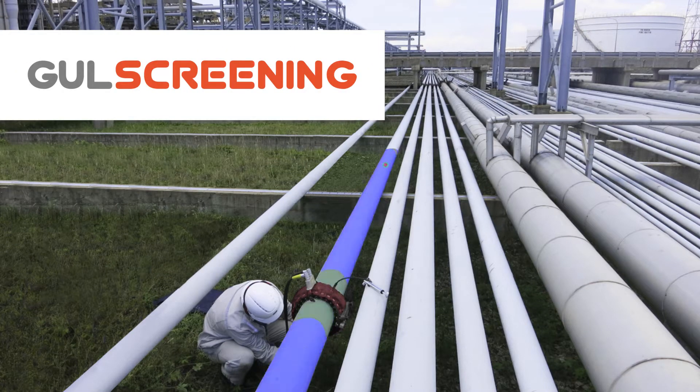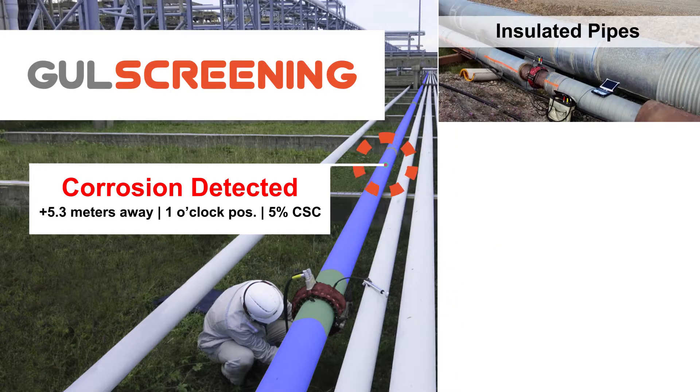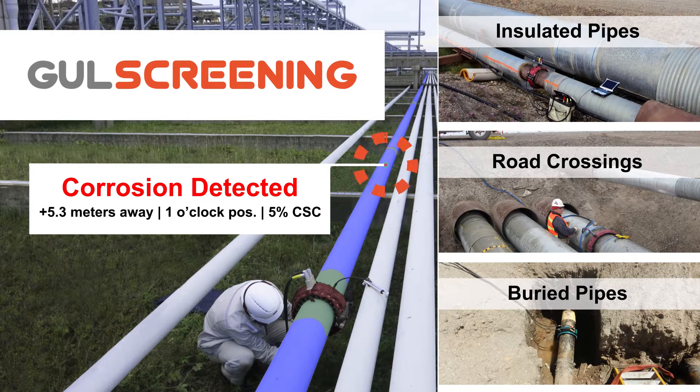GUL Screening uses guided wave technology to help inspectors detect and locate corrosion and erosion defects in steel pipes. Typical inspection applications include insulated pipes, pipes at road crossings, or buried pipes.